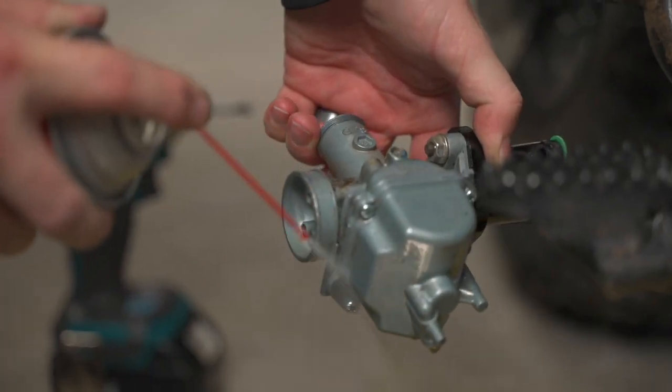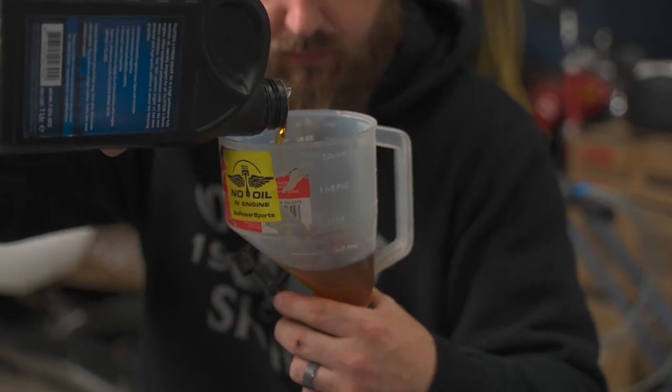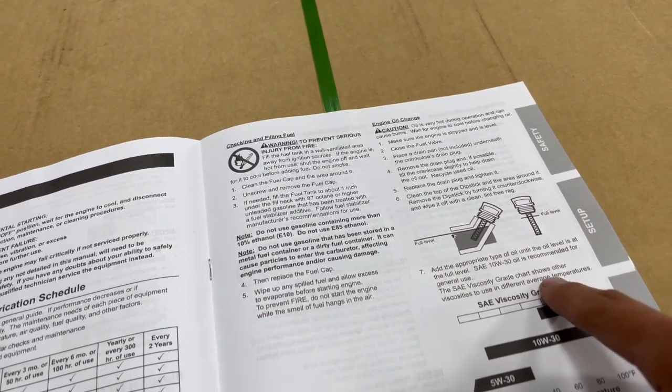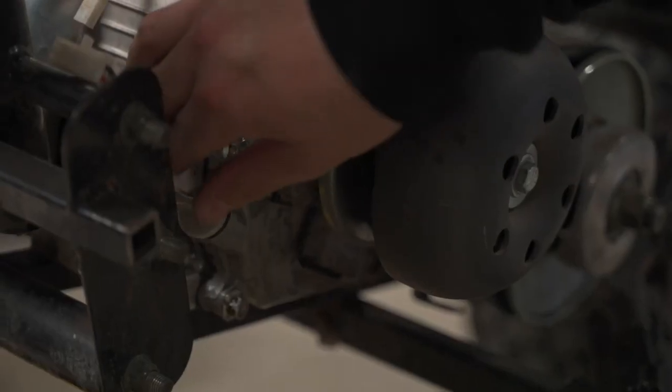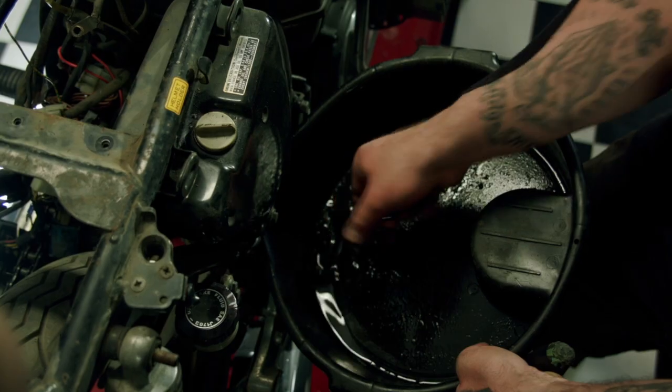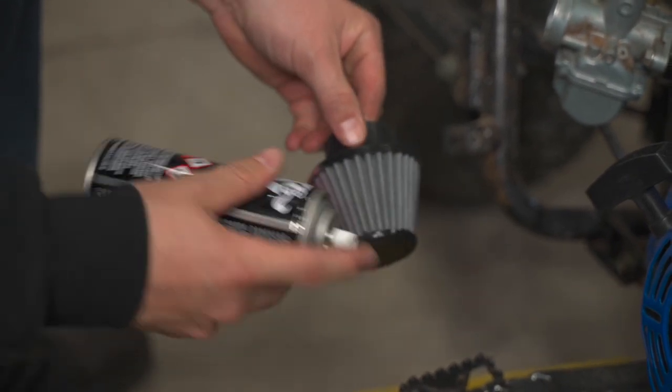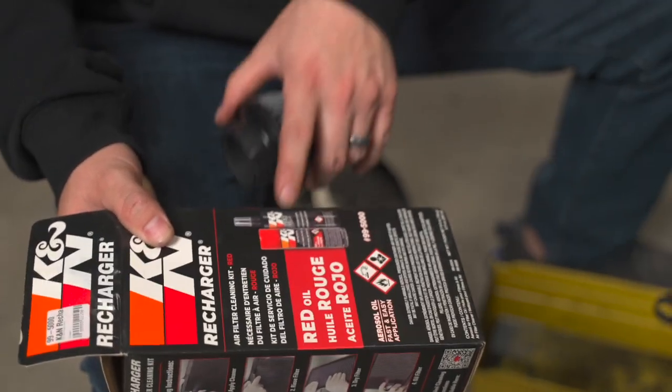To keep your minibike running smoothly, it's essential to perform regular maintenance. Change the oil regularly — check your owner's manual for the recommended oil change intervals. Doing a visual check with your engine's dipstick is also good practice; dark, black oil indicates it needs to be changed. Clean the air filter regularly, as a clean air filter ensures optimal engine performance. Clean or replace your air filter as needed. Our K&N recharge kit can help extend the life of your air filter.